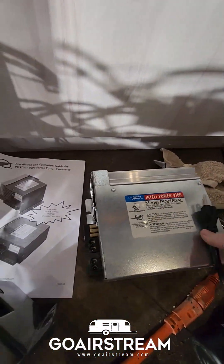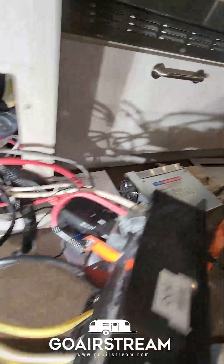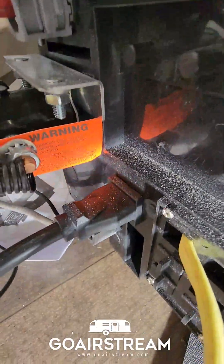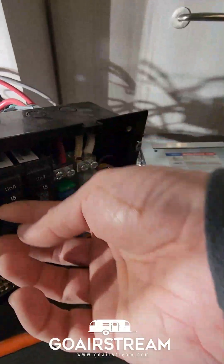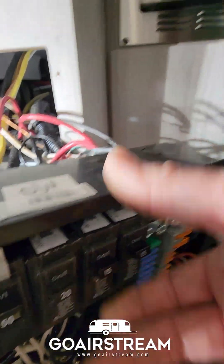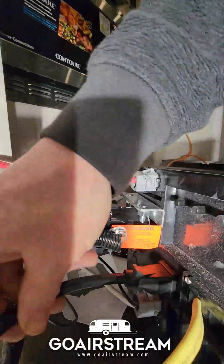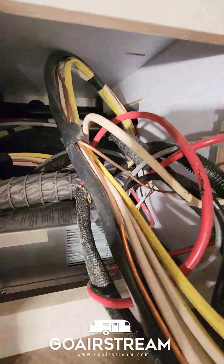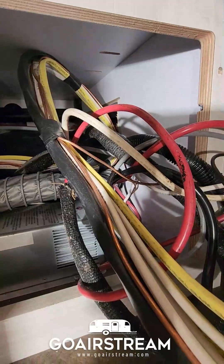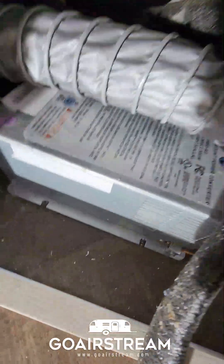Most power converters are going to have a 15 or 20 amp plug that powers the unit, and then you'll connect the wires inside. The plug goes into the breaker box and is controlled by the fuses. In my case the converter is on that fuse. I'll take this out, remove the screws, slide it out, mark the wires coming off of it, and put them on the new one.